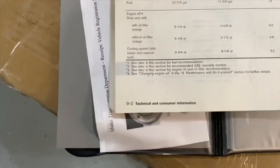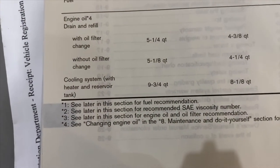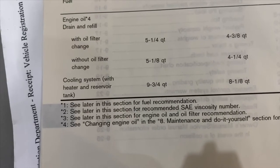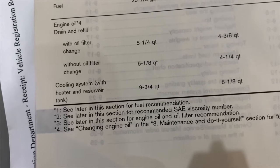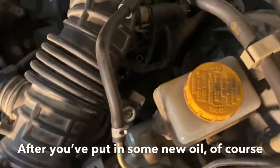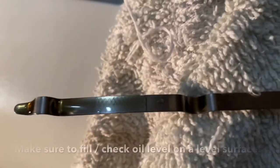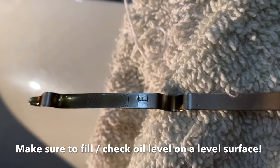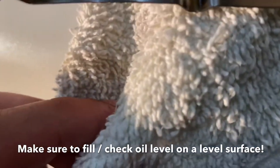According to my owner's manual, on this engine if you do a drain and refill with an oil filter change, it's going to be about five and one quarter quarts. Pull your dipstick — mine comes right out there. You want to see where it's at, and mine is just a tad above the full mark.